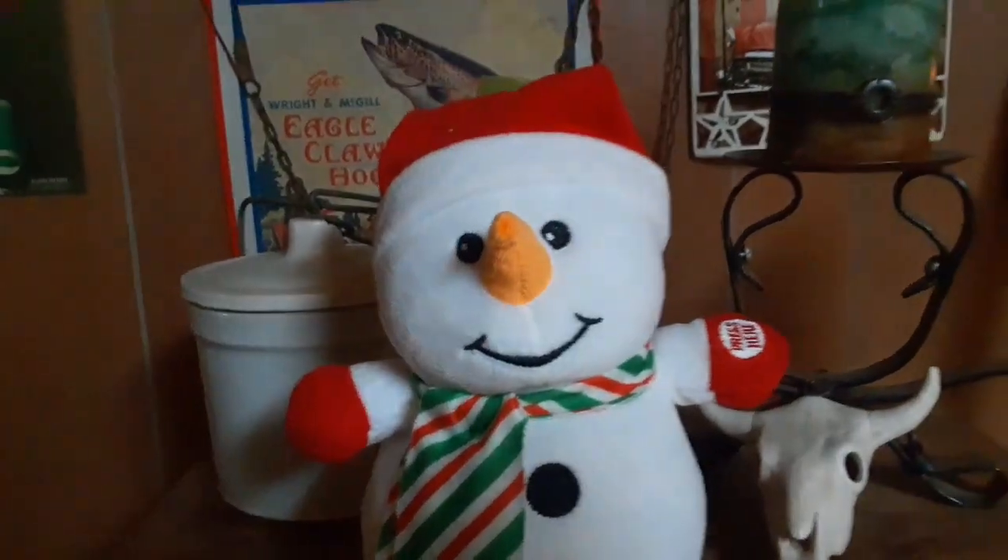This is pretty much the most Christmassy room in the house. I knocked the flashlight down — I have no idea why this makes me crack up.